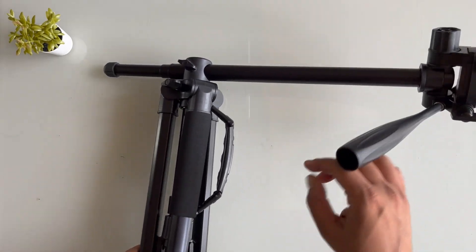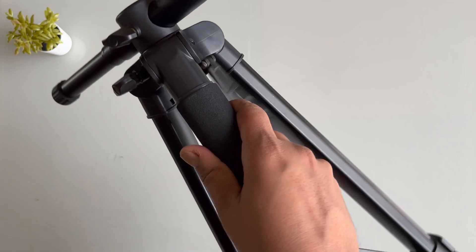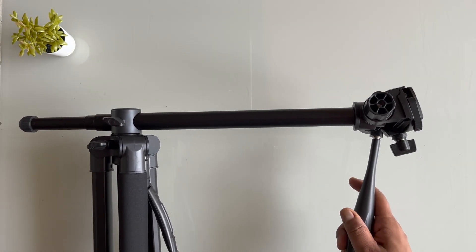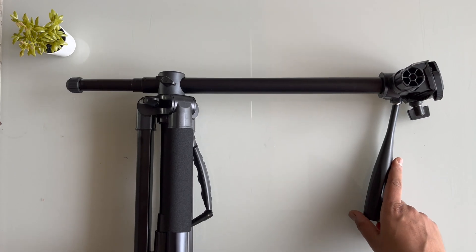If you're carrying your laptop you can carry it from here when it's opened, and if you close it and want to carry it you can carry it from here as well. I'll start shooting videos with this — let me show you how it looks when fully standing.